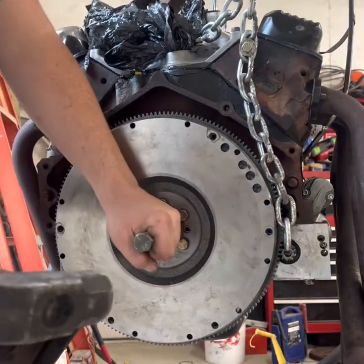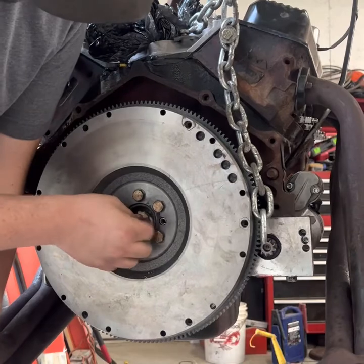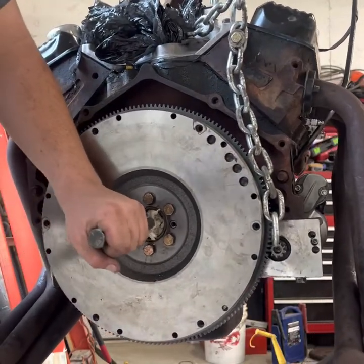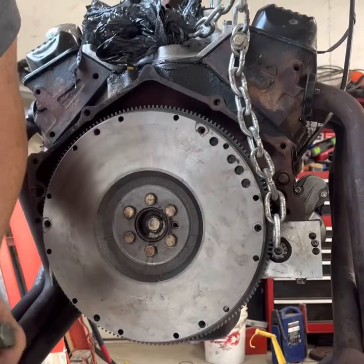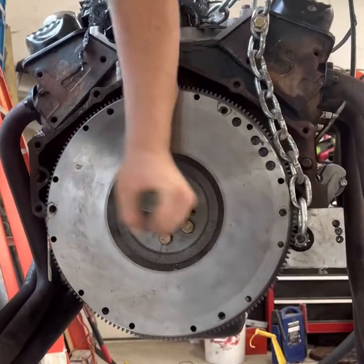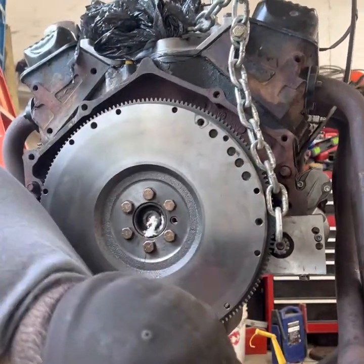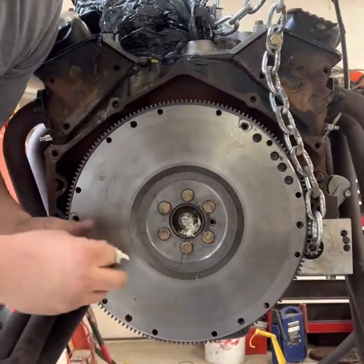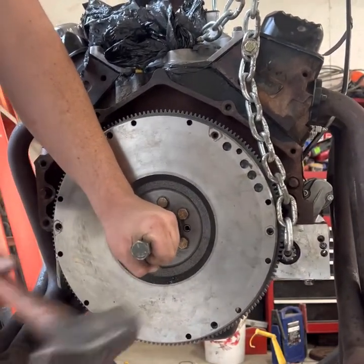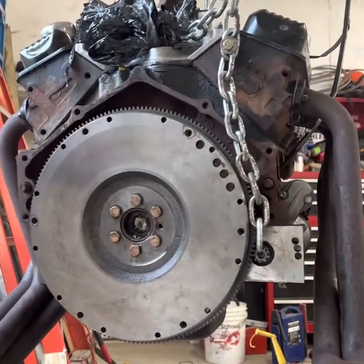Especially when it's all moldy like this stuff is. Two or three hits probably. There we go, it's out.